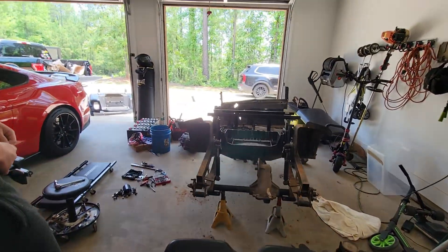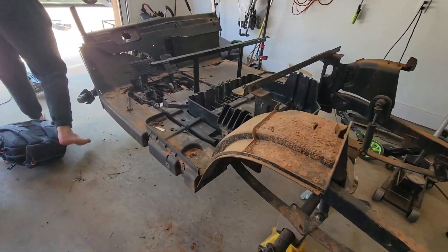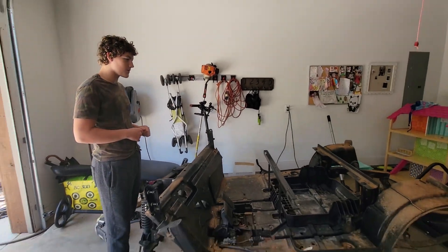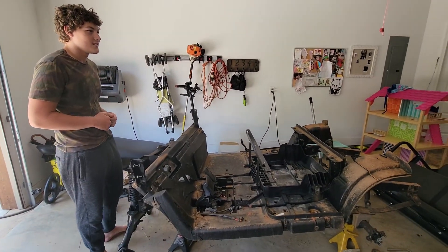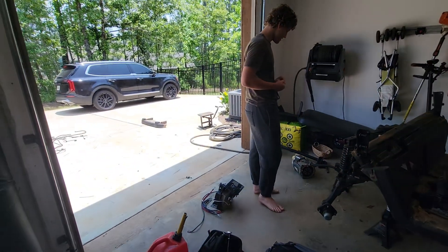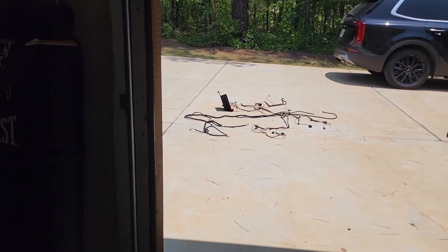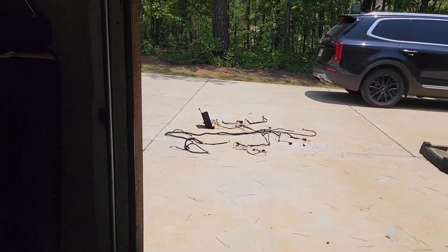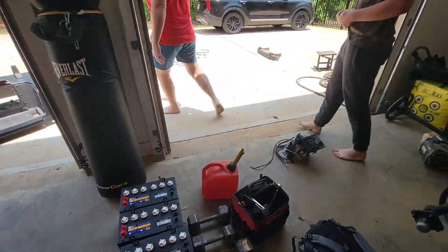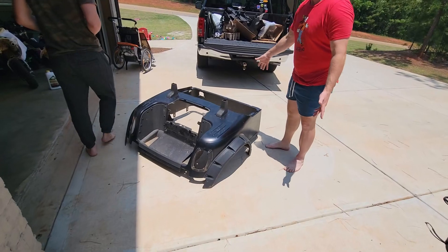Dad's been out here for hours and he got all this done. What do you think? Looks a lot different, huh? Yeah, you took the whole thing apart. I got the motor over there, the controller, the complete wiring harness over there. The bumper even. I got brand new batteries right here. I'm trying to sell all this stuff. I got the classic body piece — look, the whole piece, you can sell that.